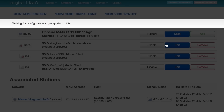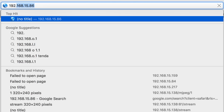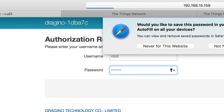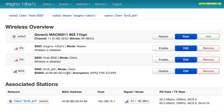In my case, since I provided the correct credentials, the gateway connected to the router and received its own local IP address. I connected my laptop to the same Wi-Fi router and opened the gateway's local IP at port 8000 in the browser. Now I can see the gateway configuration page and the router's signal strength in the network section. First step done!